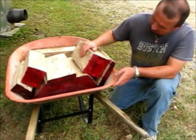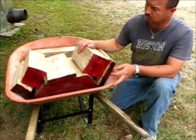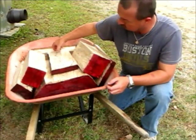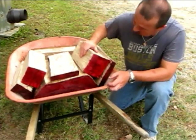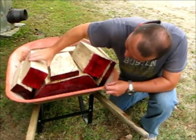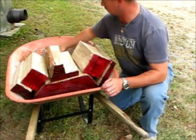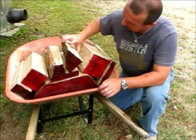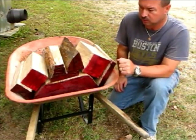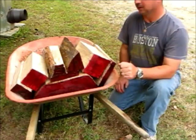Here it is — I got several good pieces out of that one log. It was actually going to be firewood — a big old log, maybe 19 or 20 inches in diameter. I got a really large bowl blank, a couple of quarter-sawn pieces, some large spindle blanks — that one's about four and a half by four and a half, or six by six — and then these smaller pieces I can use for pin blanks or bottle stopper blanks or whatever. I hope you enjoyed watching. Bear with me, I'm still new at this YouTube thing. You all have a good day.